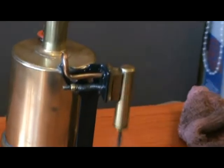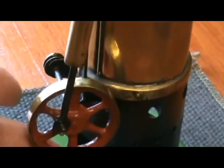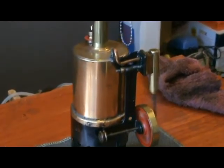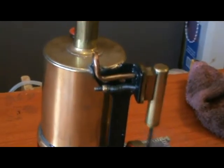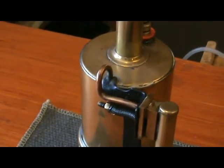If anyone is able to identify the maker of this engine, I'd be very interested to hear from you. It has a quite distinctive shape to the engine bracket, and it's fixed at the top in rather a distinctive manner.